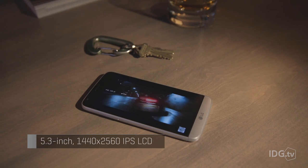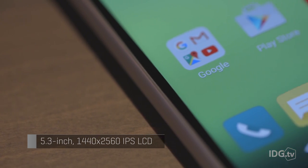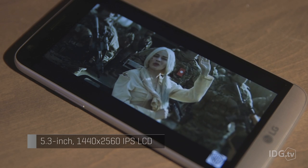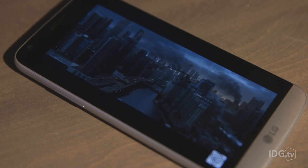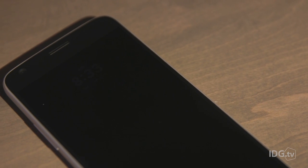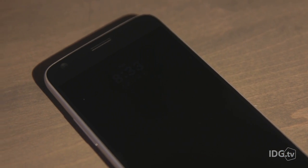The phone's 2800 mAh battery has to drive a 5.3-inch display with a pixel density of an insane 554 pixels per inch. The screen looks gorgeous in full color, but LG's new always-on mode is way too dim when the G5 is asleep — you can't even see it here.